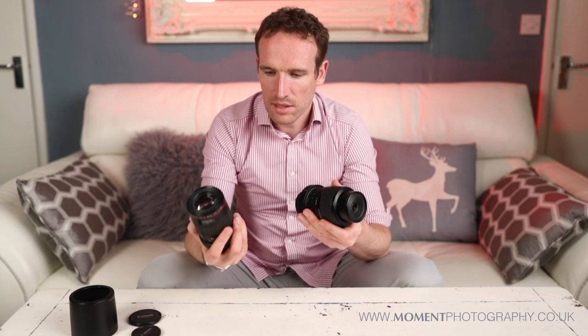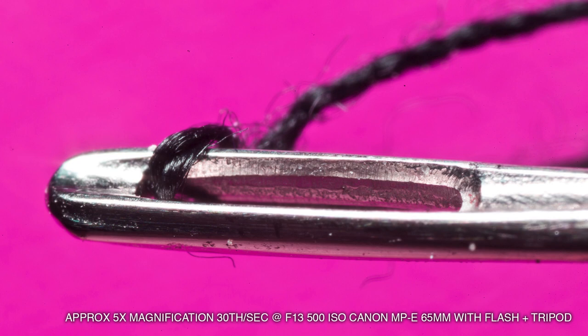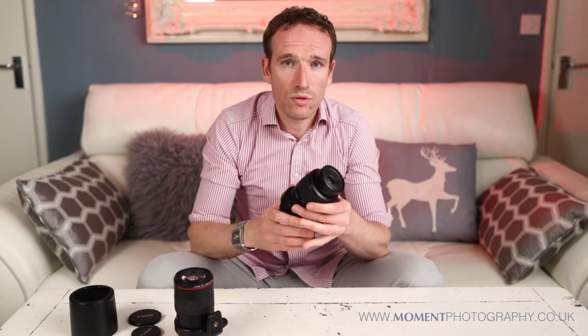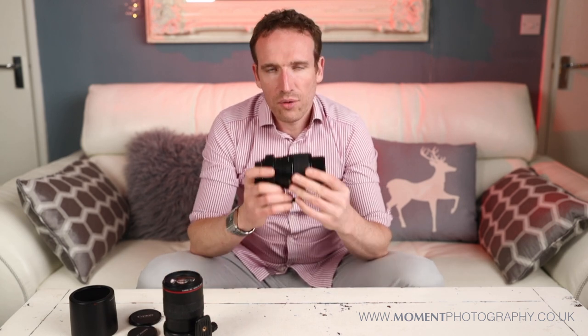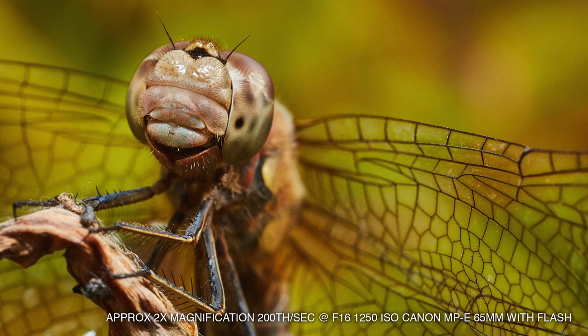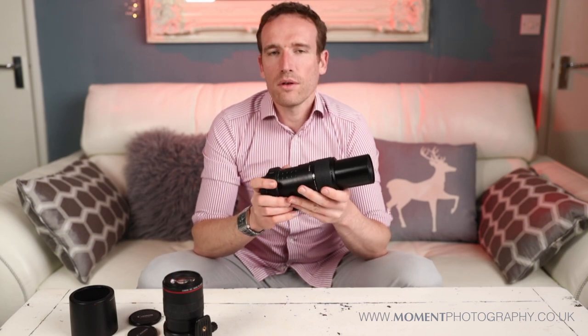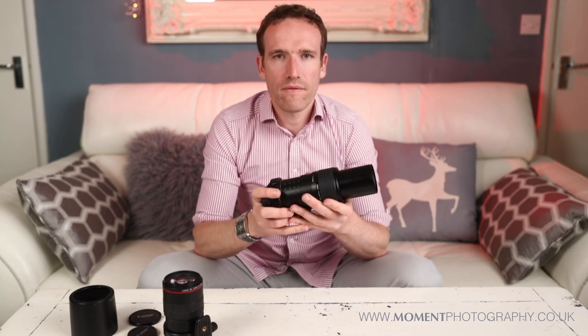I would heartily recommend either of these lenses, but the 100mm is going to be best for probably 95% of people. This 65mm 1-to-5 is for people who are really, really into macro and interested in pursuing it properly. The problem with this one is the depth of field — because as you get closer and closer by extending the barrel and going up to 5x, the depth of field is incredibly small and it makes it very, very difficult to work with.